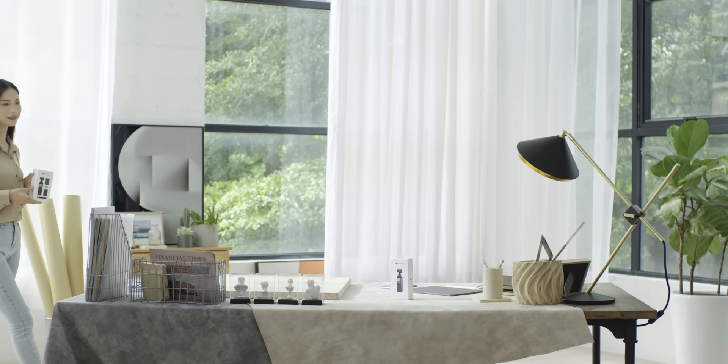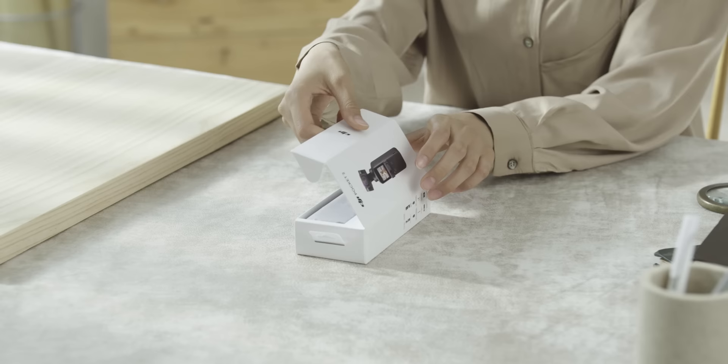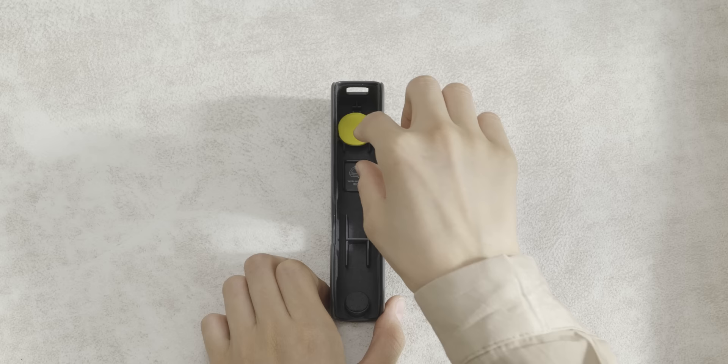In this video, we will guide you through the unboxing and setup of DJI Pocket 2 and DJI Pocket 2 Creator Combo. Open the outer case of DJI Pocket 2, take out the DJI Pocket 2 cover, and then take out the DJI Pocket 2. Remove the yellow shipping foam.